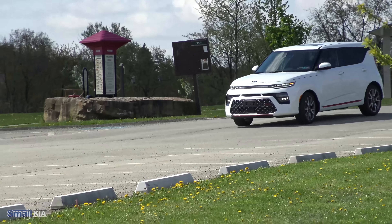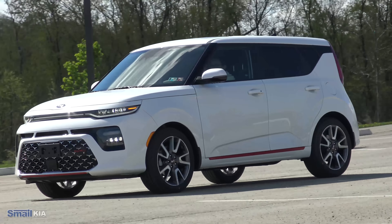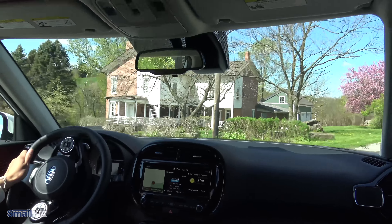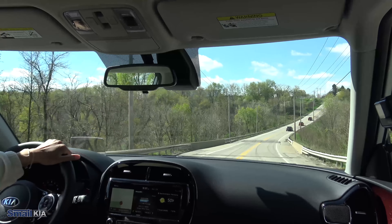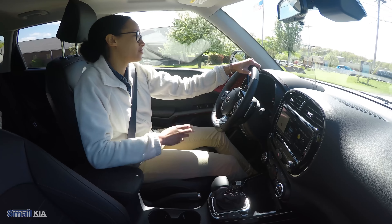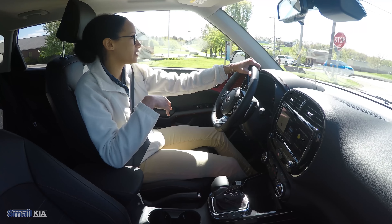Now we're going to go ahead and get this thing out on the road. Like I mentioned, this is the turbo so it does produce 201 horsepower. You can really hear that engine go and see how quickly we got up to speed just pulling right out of there. This thing definitely has the power and the steering wheel is super light and easy to steer, so you can just pull out of spots and get going — it feels really fun to drive. Once we are out on the road, you do see the speed limit and your speed right in front of you with the heads up display.